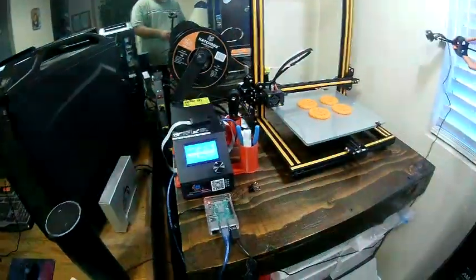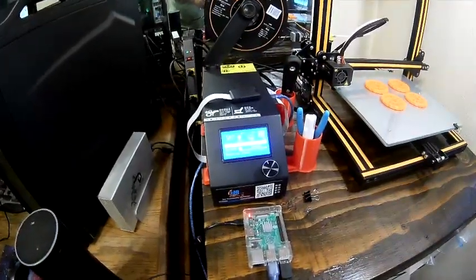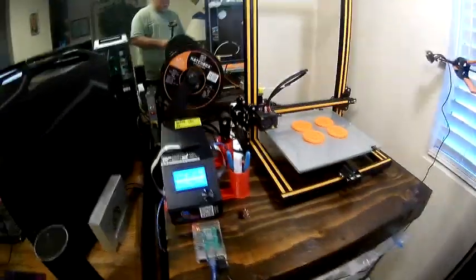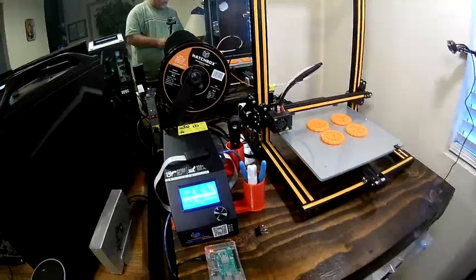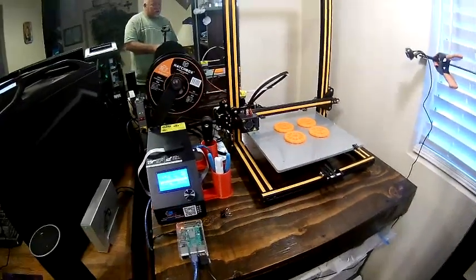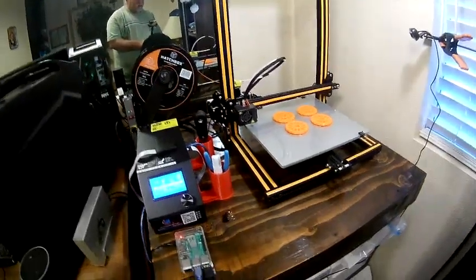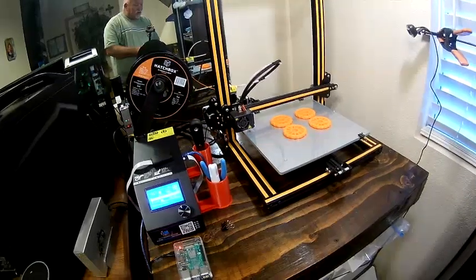My print just got done, as you can see. My bed is still very hot — it's at 60 degrees Celsius — and I'm going to show you an easy way to remove your parts without taking the supplied scraper and banging on your project trying to get them off the bed, even once the bed is believed to be cool and people are still trying to remove their parts but they're still stuck.